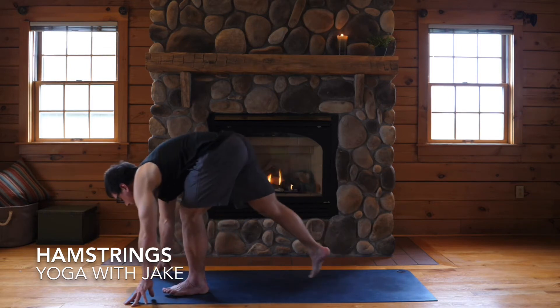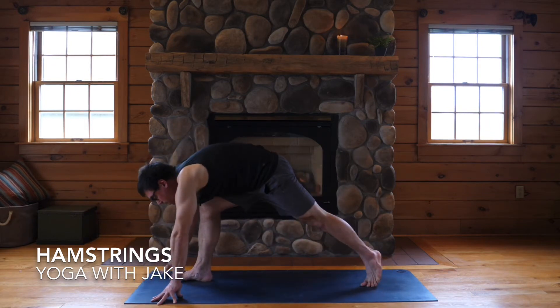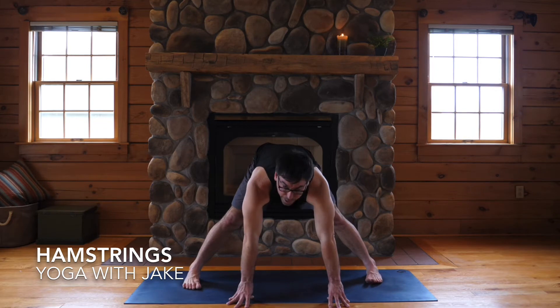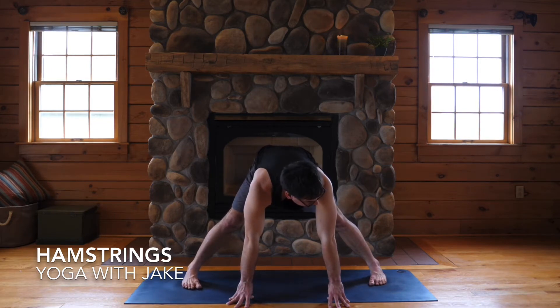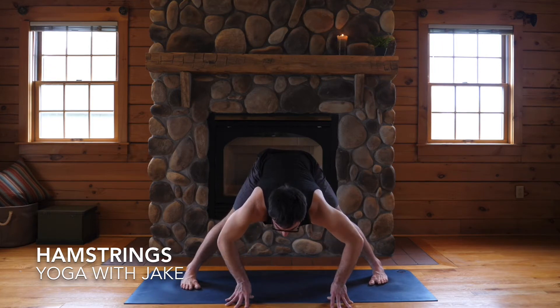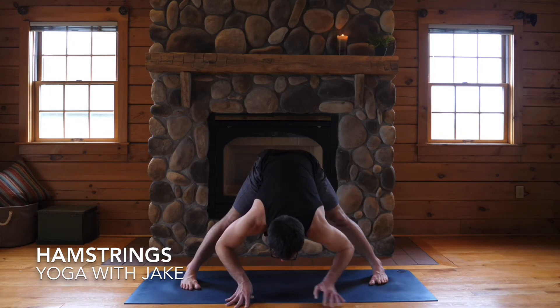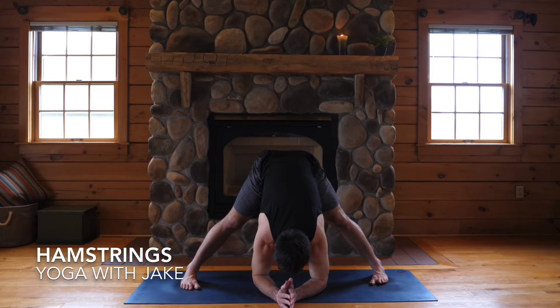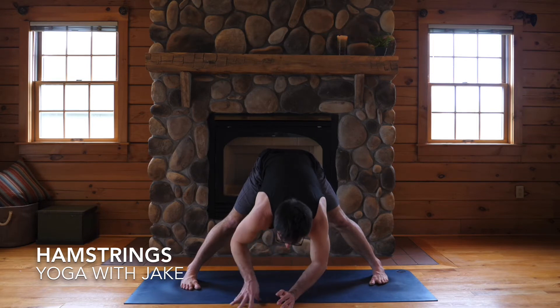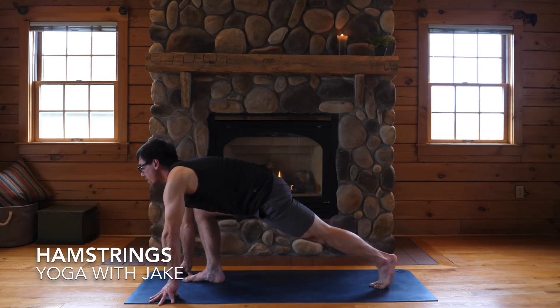Inhale, step it forward, bow at the top. Inhale, weight in your right foot, step your left foot way back. Spin both feet towards the wide edge of your mat, feet even with one another, feet straight forward, and bow forward. Bend your knees enough to clear your back and touch. So far as your low back feels release, straighten your legs out as straight as they'll go. Inhale, lift halfway up. Turn your right foot towards the front edge of your mat, frame out your right foot with your hands, step back — down dog.